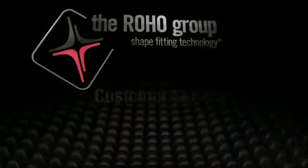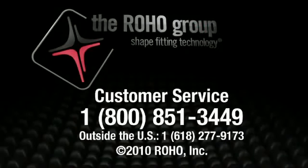For more detailed information regarding the isoflow memory control with the Quattro Select Cushions, please click on the product information section of this webpage or call customer service at 1-800-851-3449.